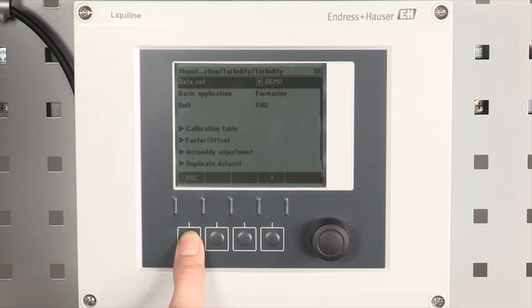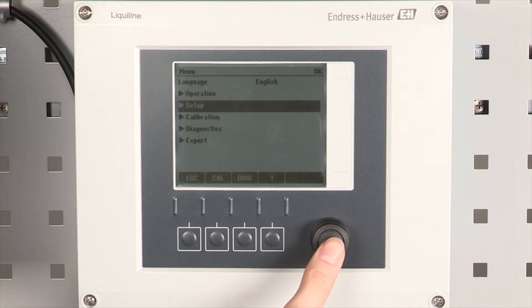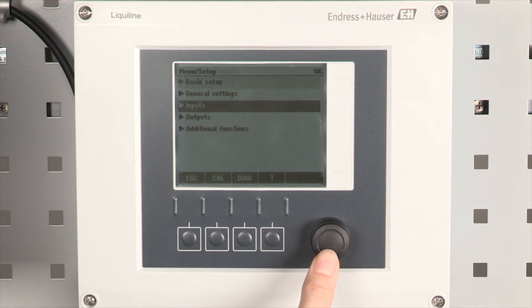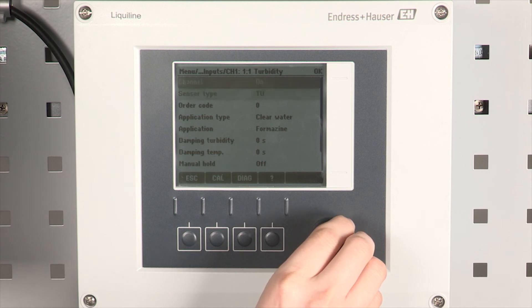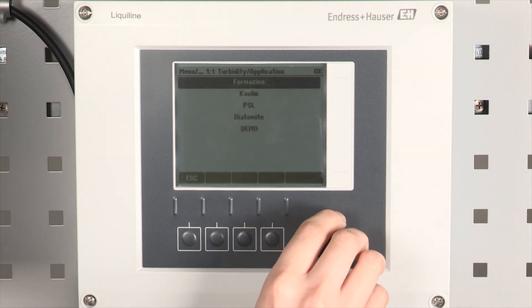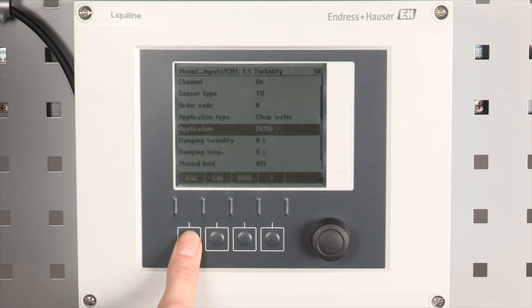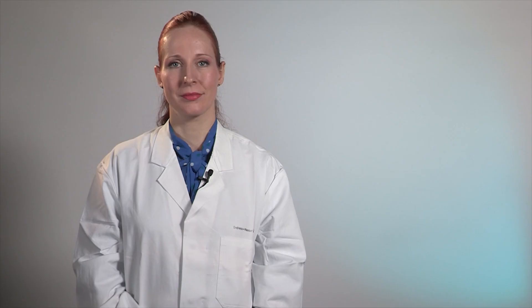Then we have to activate our data set. For that we leave the calibration menu and go to menu, setup, inputs, your sensor channel. Under application select the new data set for activation. Finally press and hold the escape button until the device jumps back into the main measuring screen. Now with the activated assembly adjustment the device shows the correct measuring value and therefore we are finished with the commissioning.